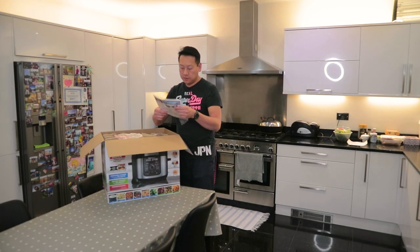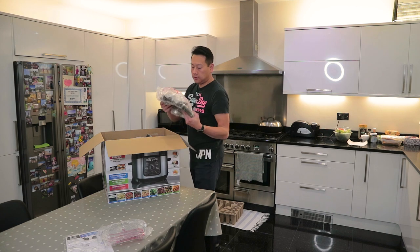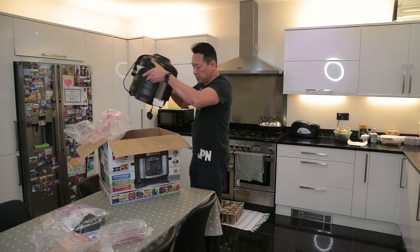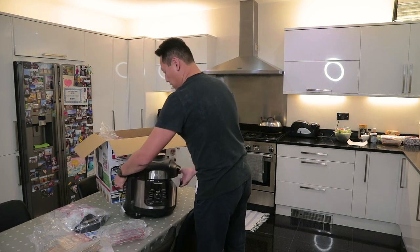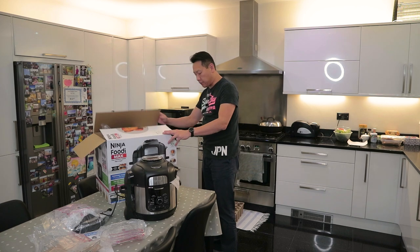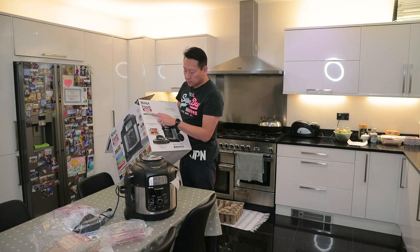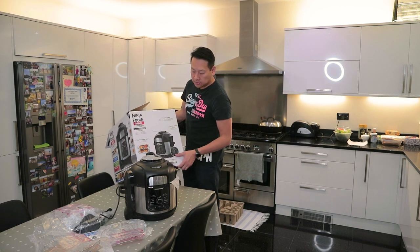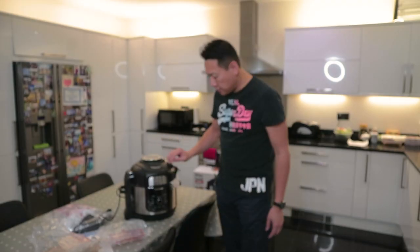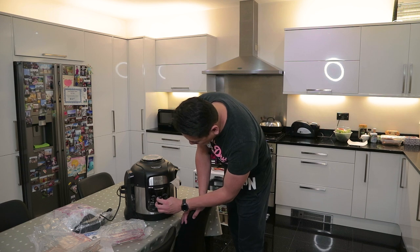Out of the box we have some instruction menu, a metal grill grid, a lid, another metal grid, and the actual machine right here. So this is the Max, which is the larger version of the machine — it has a 7.5 litre pot. One of the reasons I chose this one is that you can actually fit a whole chicken in there, like a roast chicken. It has a plastic body with a metal inlay, and the control knob is a twist knob.